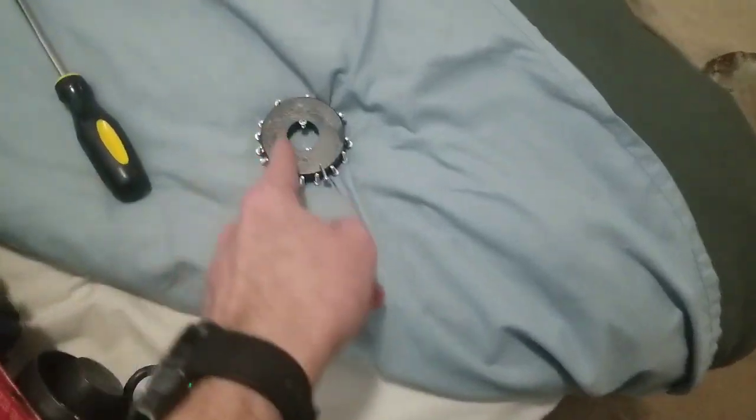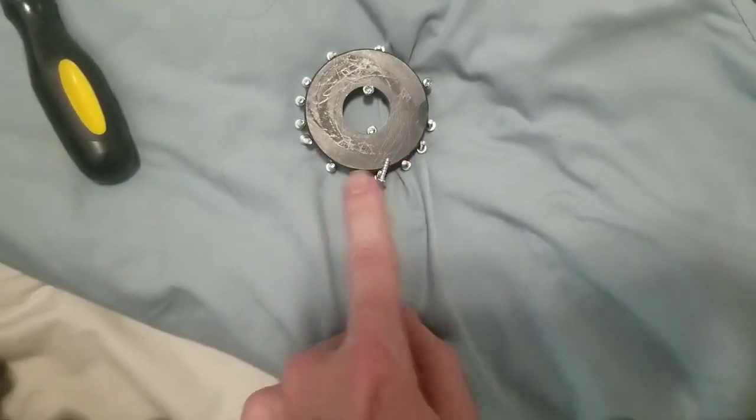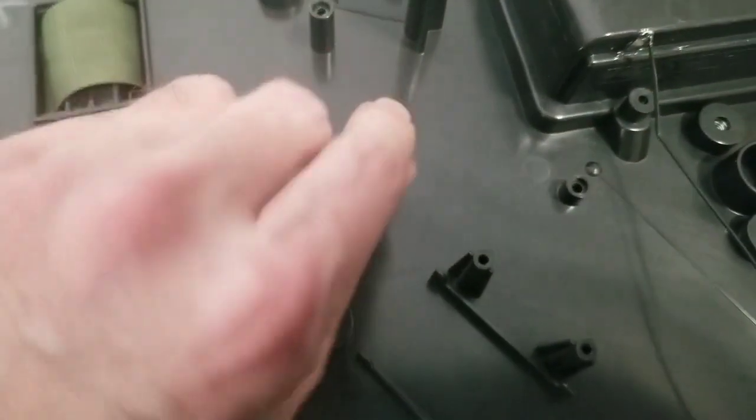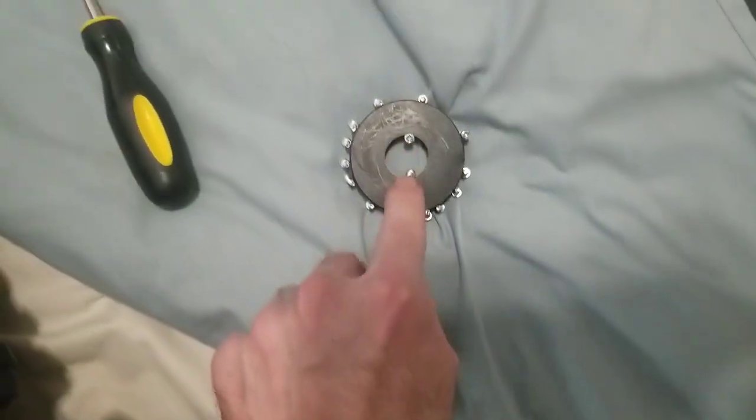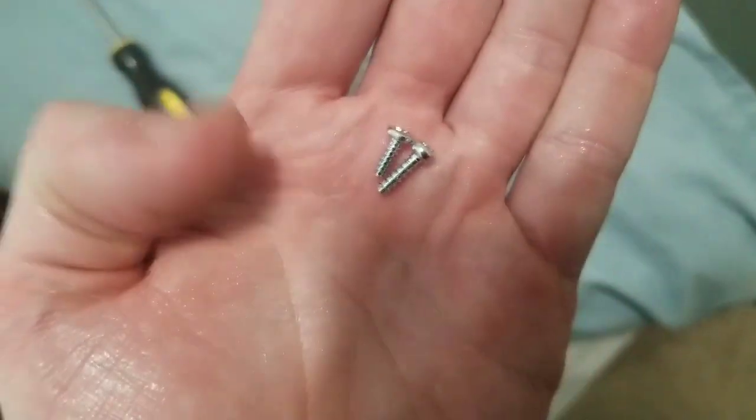There are 17 screws altogether. There's still one that got stuck inside here — I might as well just leave it there. Those short ones I was talking about are on the inside of the magnet. They're not much shorter, but you can see the difference. I'll keep those on the inside and the other ones on the outside.